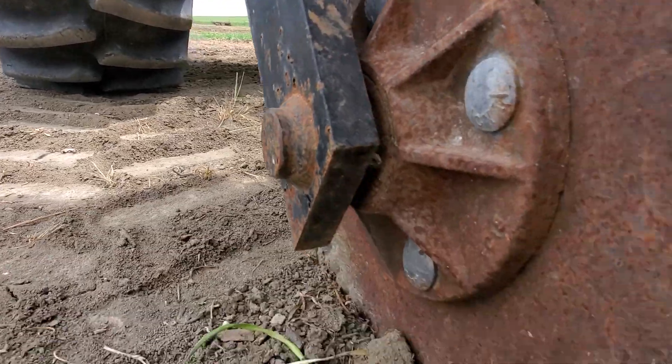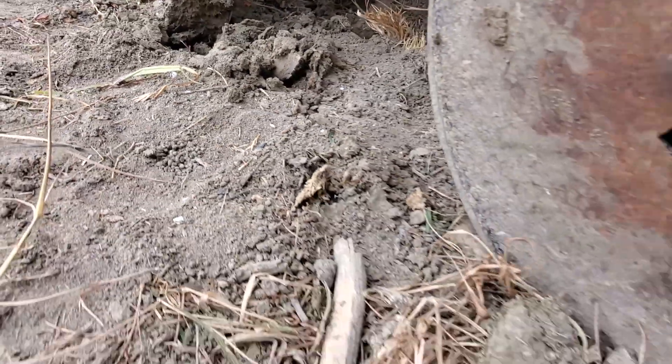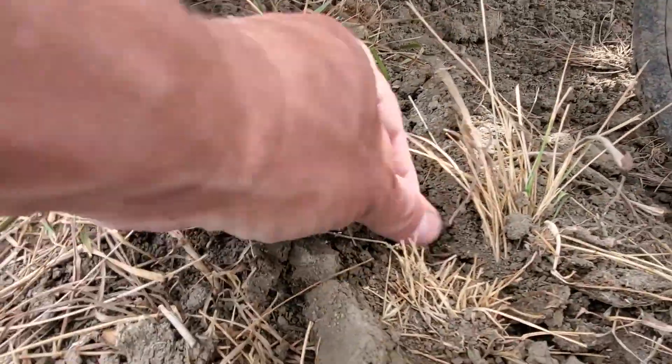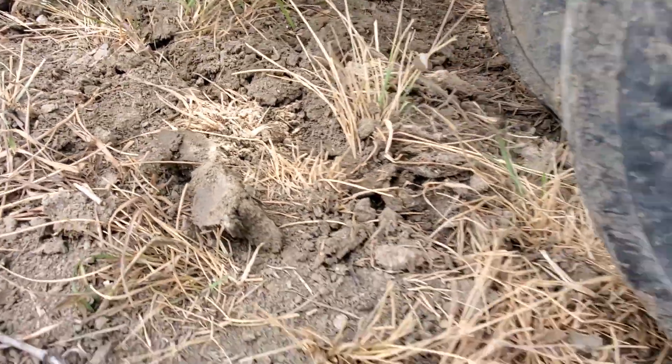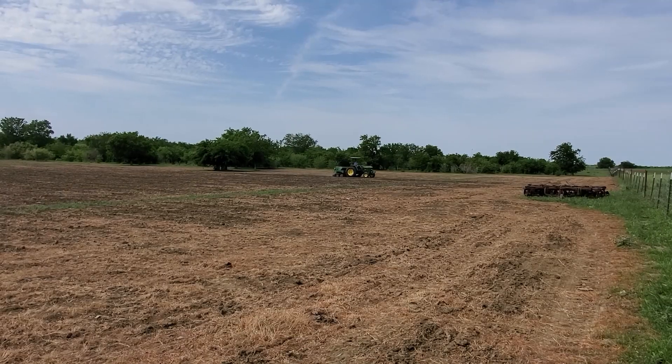So here's how this seed drill works. This front coulter makes a cut in the ground and then there's two coulters that split that up. Then the seed drops into this little groove that's made. Here I'm showing you what some of the seed looks like — the boot is very small. And there's this wheel that then closes the groove down and puts the seed at the right depth.